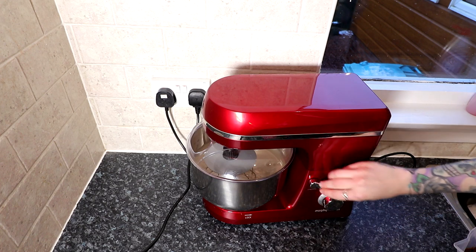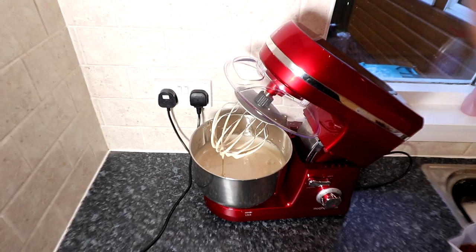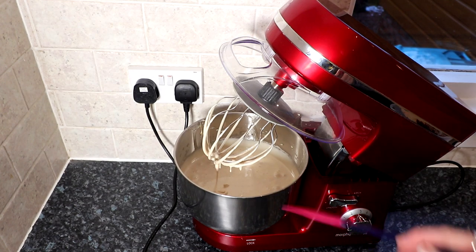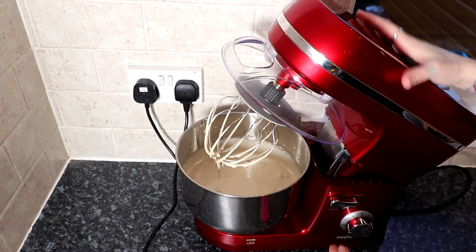So I've turned this off now. You can see there's quite a difference in the way it looks — it looks very much like pancake batter or cake batter now. It's very very light and fluffy. We're looking for this light fluffy consistency — it's almost doubled in size as well.